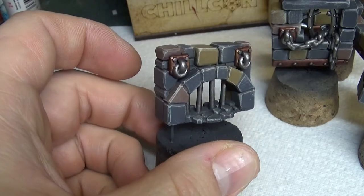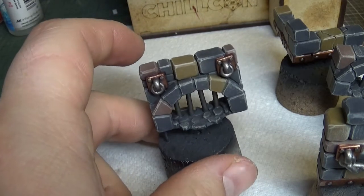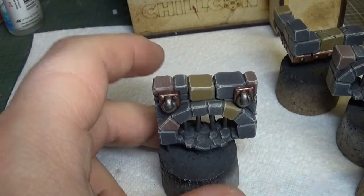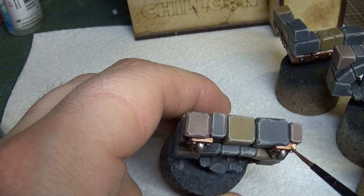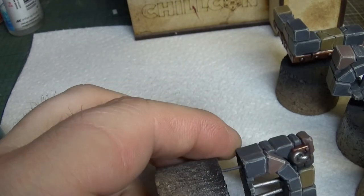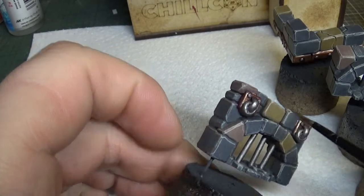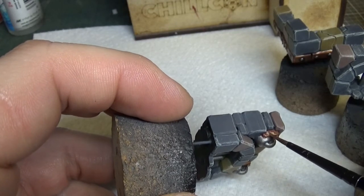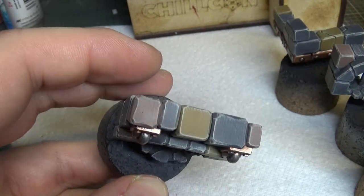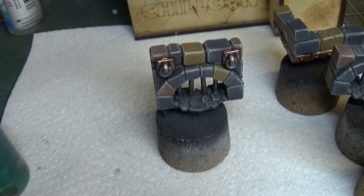Right guys, I'm gonna go around and do the rest of the brass on all the rest of these walls. Now that Balthasar Gold is dry, I'm gonna give one final highlight with Sycorax Bronze on the bronze part before we wash it back - even less than before, just little touches here and there to put some different variation in the metal. It looks a bit patchy now but once the wash is on it'll all blend together and look nicely weathered.